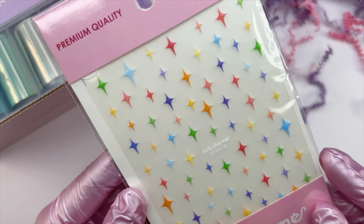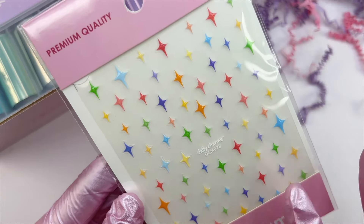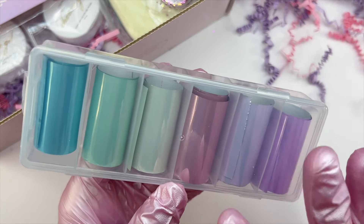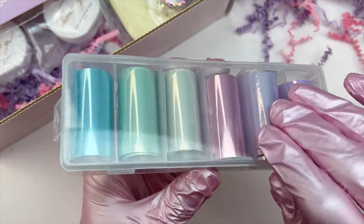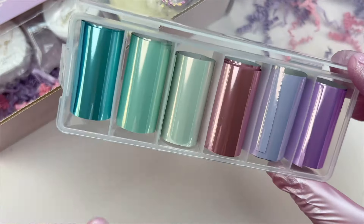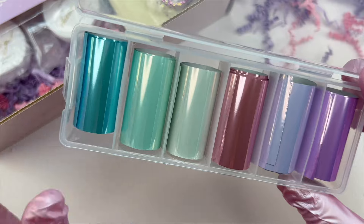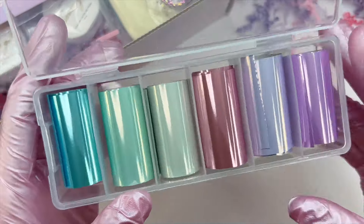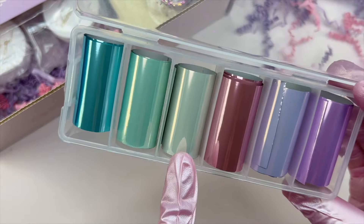The next item is a four-pointed star sticker sheet with a bunch of fun colorful stars in different sizes — larger, medium, and smaller. The next items are some metallic foils, similar to the floral foil sheet. There are lots of different ways to use these foils — you can use them on an entire nail or press them in and use a couple of different colors to create a really fun design. They have a reflective quality and I think they'd look really good matte.